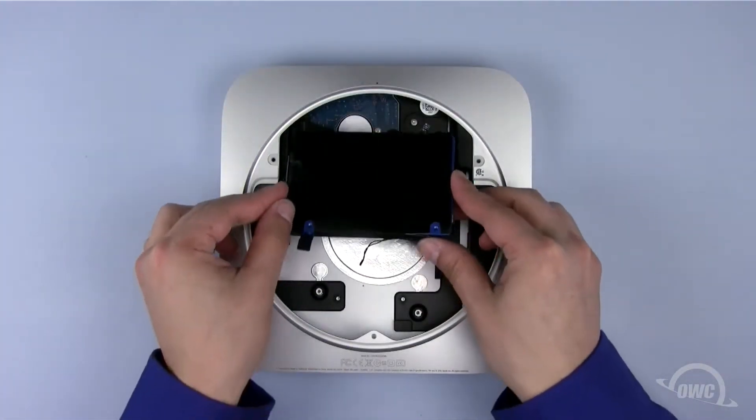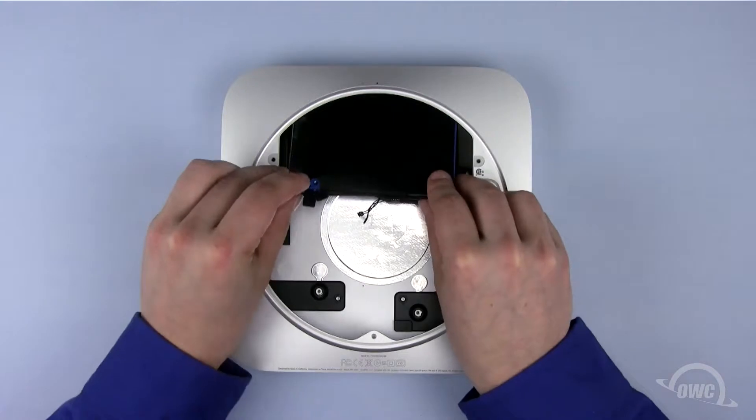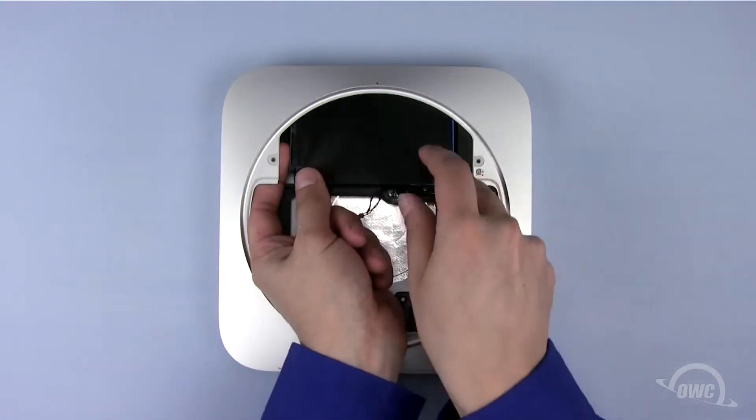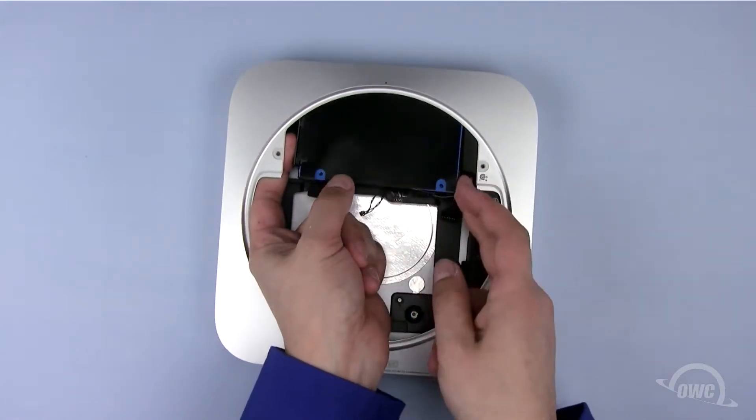Being careful not to pinch any wires, line up the two mounting posts on the top hard drive with the two notches in the Mac mini. It's easiest if you gently position the drive until you feel it seat into place.